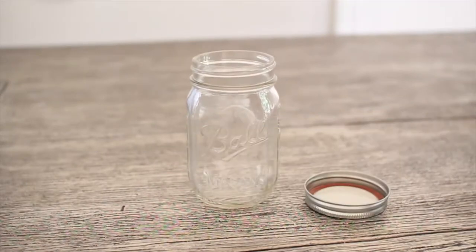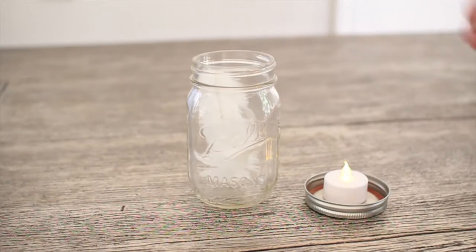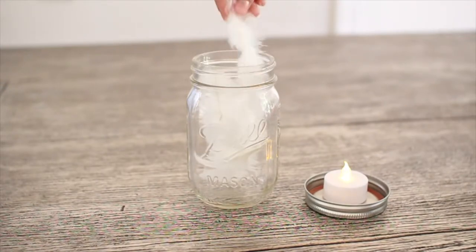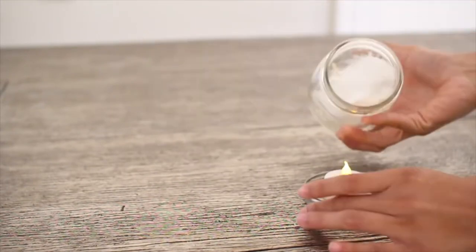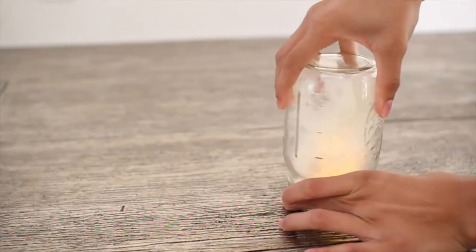This DIY is extremely simple — anyone can do it. Remove the lid from your mason jar, then take one of your LED light candles and place it on the lid. Add as many feathers as you would like to your mason jar, and once you're done with that you're just going to flip over the mason jar and screw it back on to the lid and you're completely finished.